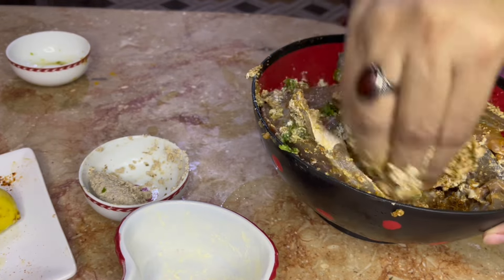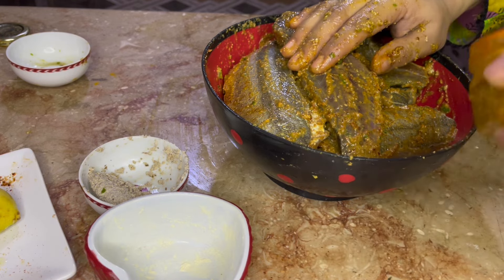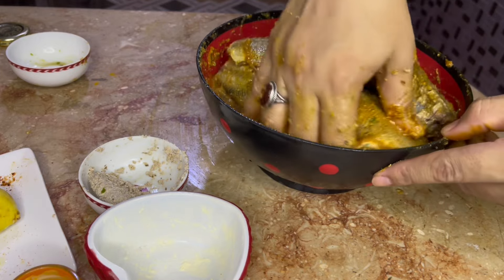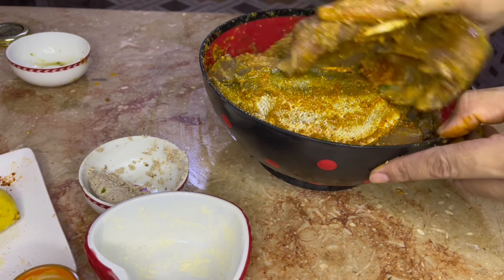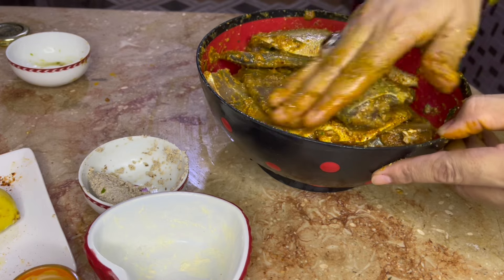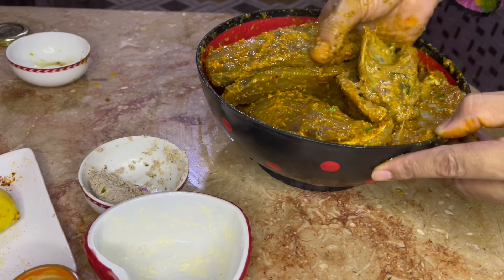We want to make a good color, like in a bazaar, so we will add a little bit of food color. It will come out very well when fried. The color is a fruit color which we usually use at home — just add one pinch. You can also brush it on. You can make it into a paste and brush it on, which will be better and the masala will stick better.